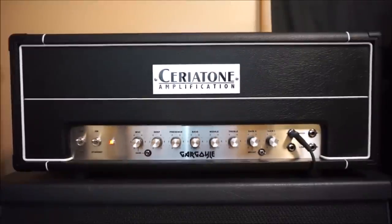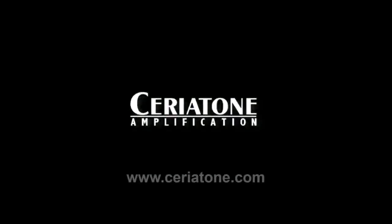Well, except for this fabulous stainless steel finish — that will cost you extra. Secure your Gargoyle today at the link below. Hey guys, Ryan here at Plexi Studios.